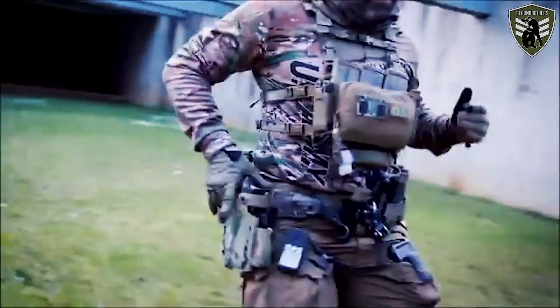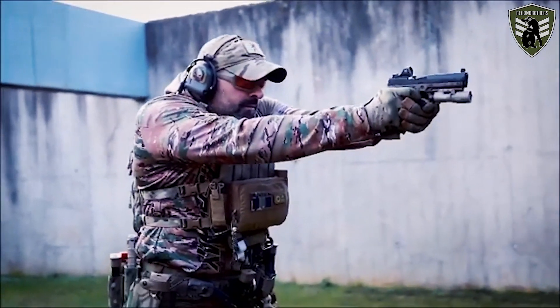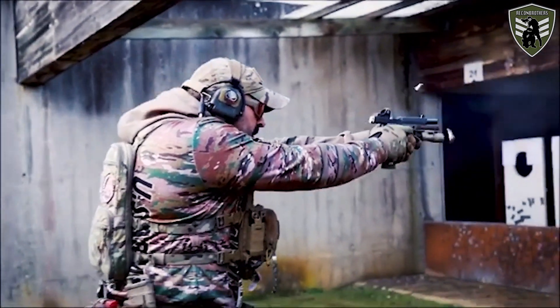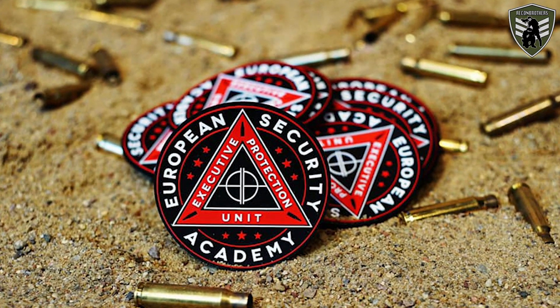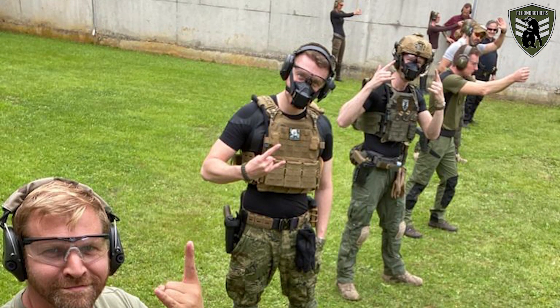Romulus Miho contacted us and told us he was organizing an introdynamic pistol course with 9mm pistols after seeing we were getting more into the firearm aspect of shooting. Romulus is a former special forces operative from the Romanian military who now works as an instructor teaching both professionals and civilians in all different tactical aspects, including shooting. He's also a senior instructor at the European Security Academy in Poland, which is one of the most advanced schools for teaching tactical aspects in Europe. Sadly, we don't have a lot of footage from that day, but we can tell you all about our experience.